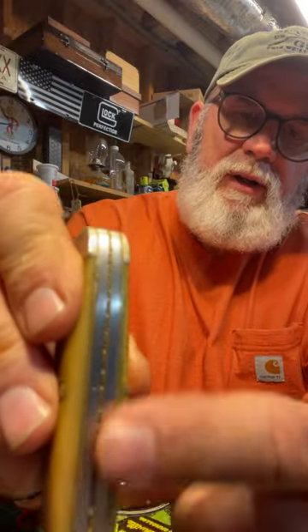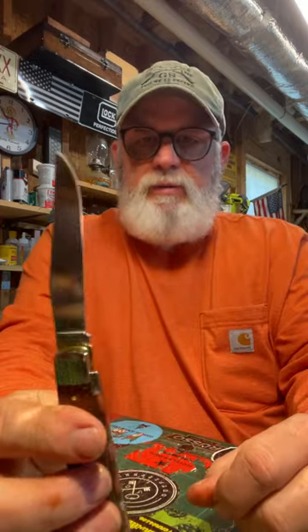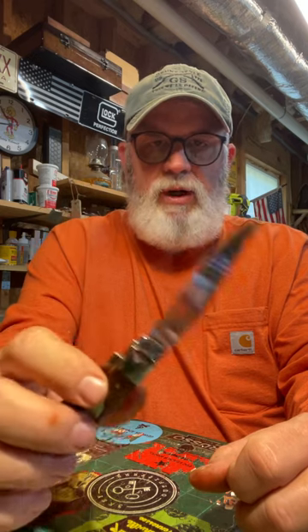I found this one on a job one day, laying in the grass. Somebody took it and tried to decorate it, kind of messed it up. This is a stag trapper. But back to the new one - this is a beautiful knife, going to be my everyday carry. I've got this and a green micarta trapper that's stainless. Being carbon steel, I'm looking forward to it getting the patina naturally - I'm not going to stick it in an apple. I've already checked and the blades are lined up pretty straight.